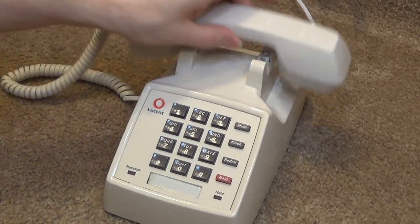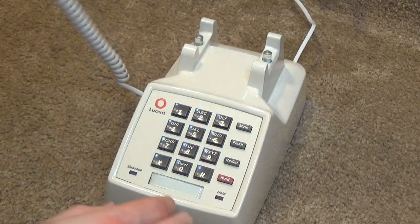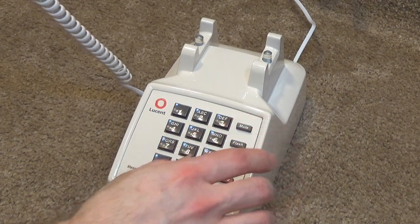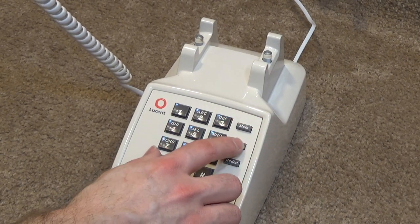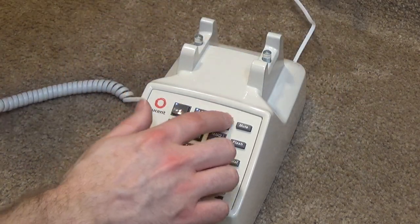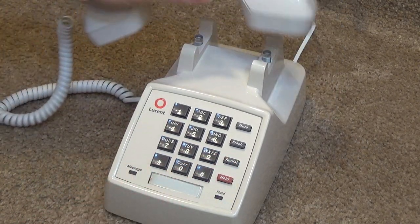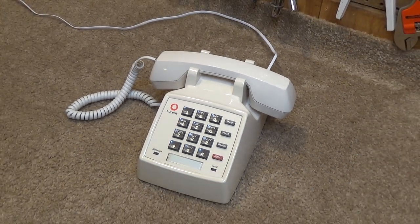We didn't check the mute and everything. Check, check — that's working. Holding — hold is working, it's flashing. Check the redial real quick here. Okay, it is all good. Thank you for watching. Goodbye.